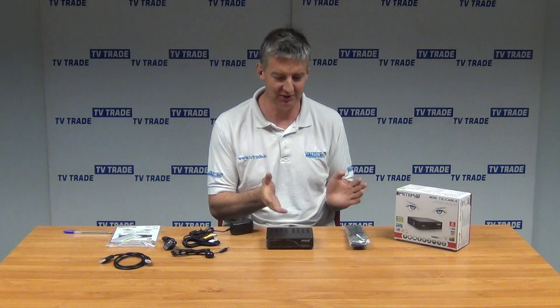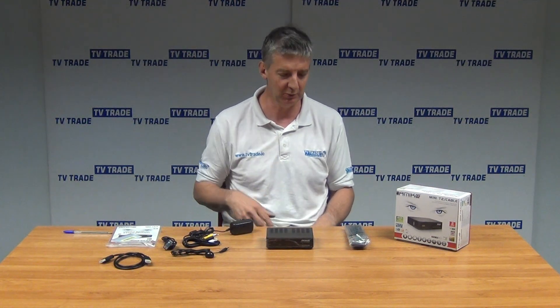The type of tuner that's in this makes it suitable for use with cable as well. That's pretty common now — most terrestrial tuners will do cable as well.